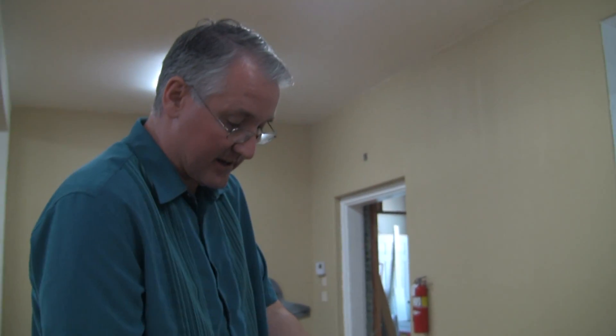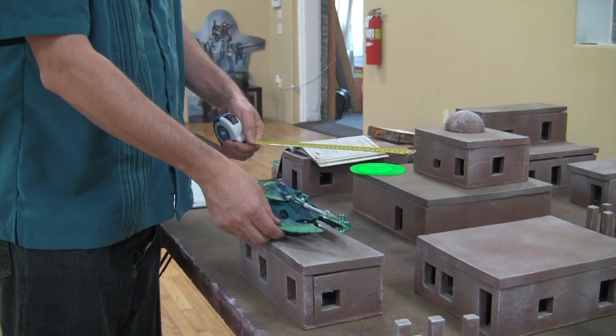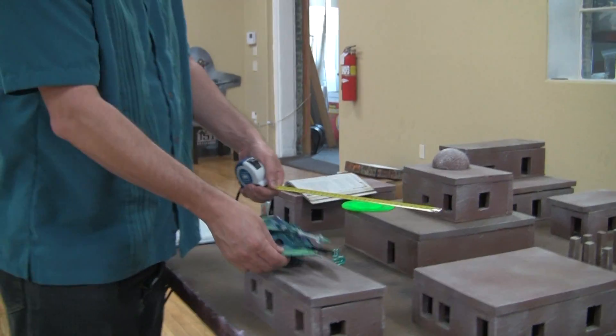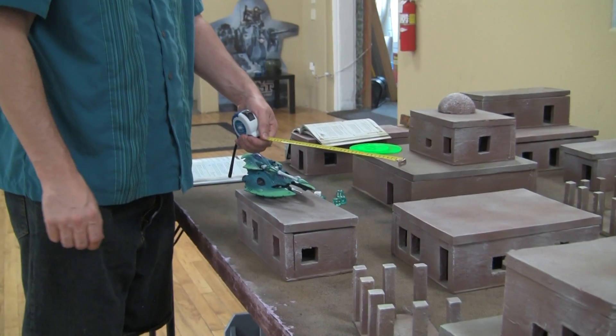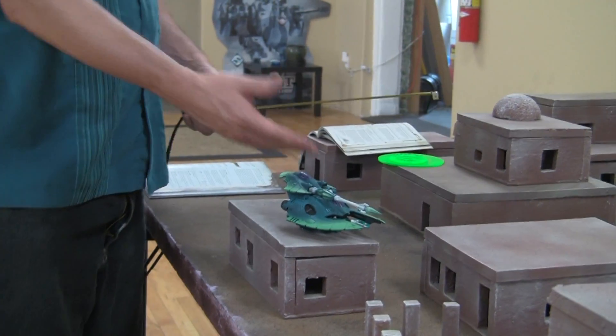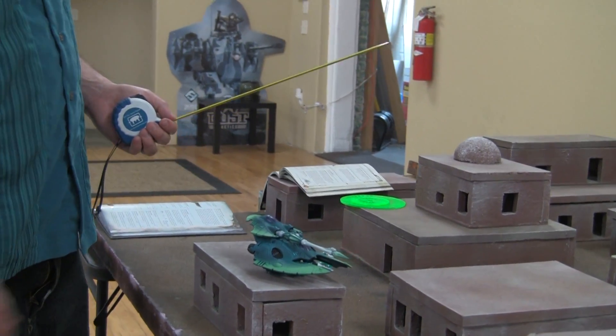Normally a tank moving at combat speed, which is 6 inches, can fire up to 1 of its weapons. For a fast vehicle, it can move up to 6 and still fire all of its weapons. However, they can move up to 12 and still fire up to 2 of their weapons at their full ballistic skill. Since the Fire Prism can only ever have 2 weapons, that is not a problem — it can move 12 inches and be at full efficacy at all times.